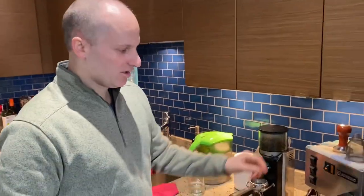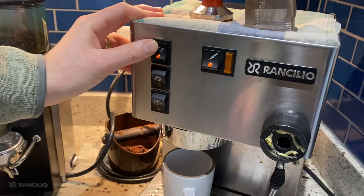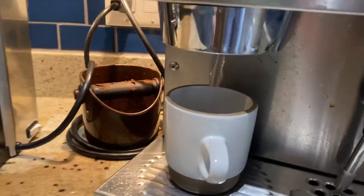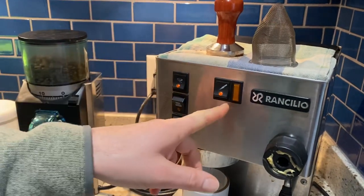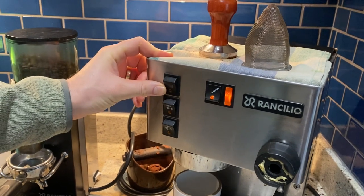Step three, warm up the machine by running some water. Run the water until the light turns on. When the light turns on, turn the water off.